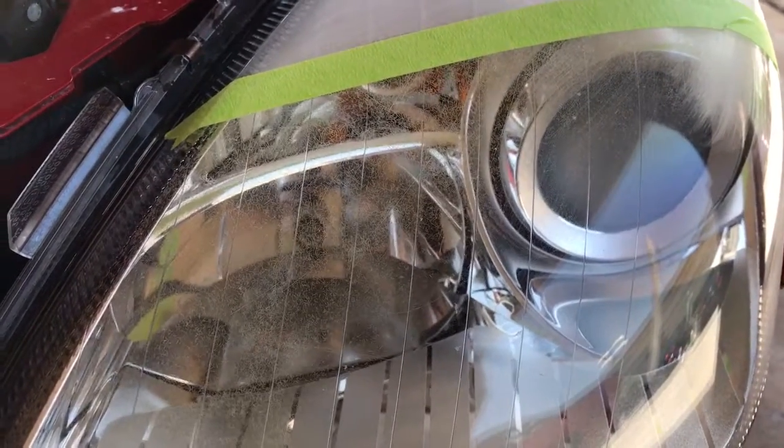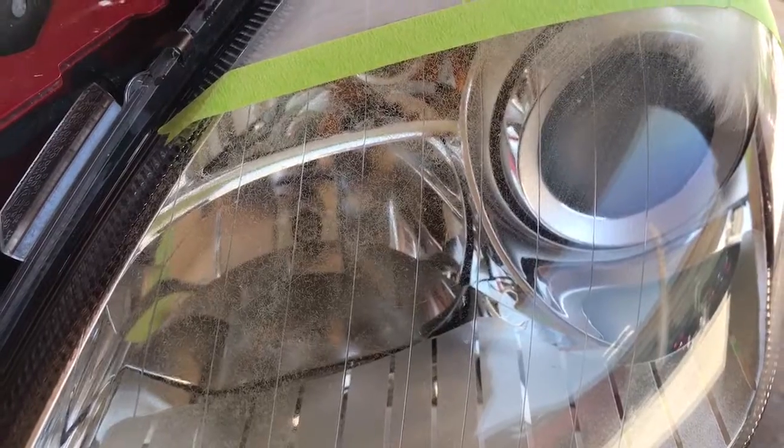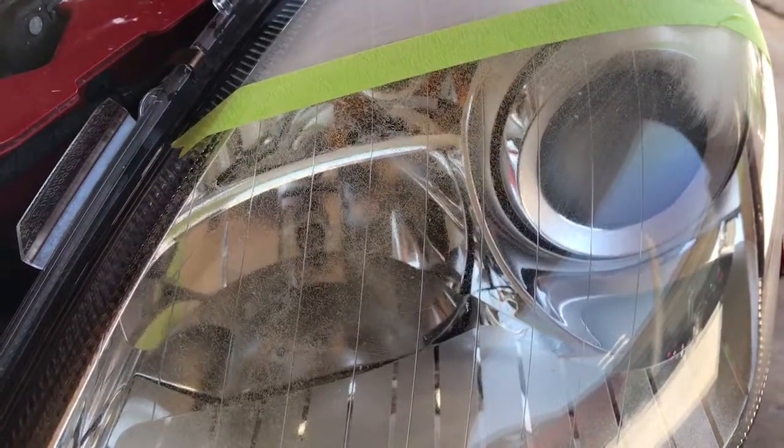Hello, I'll show you how to fix your headlights. This is a Mercedes SLT 2006. I'm working on restoring the headlights — they have deep cracks.